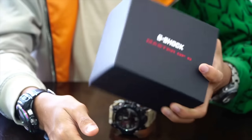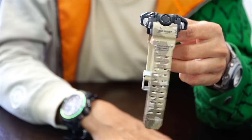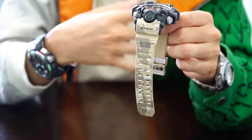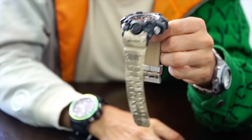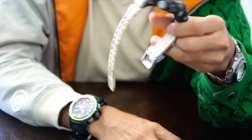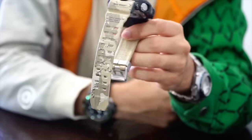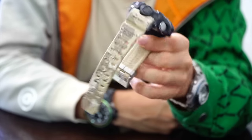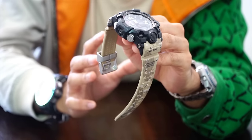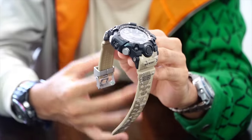JDM stands for Japan Domestic Market release model, and they are indeed really special and different compared to the non-JDM version. Why did this Mud Master model even need to exist? Casio G-Shock already released the GW-9420 Rangeman — one of the best triple sensor watches — and then they decided to release this. In my opinion, this watch has a mud resist structure that is better than any previous Mud Master model.